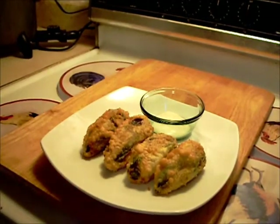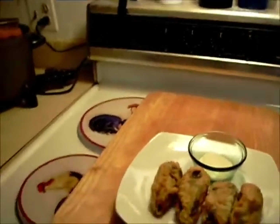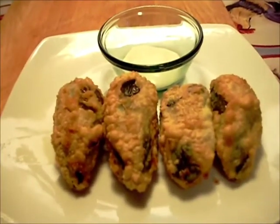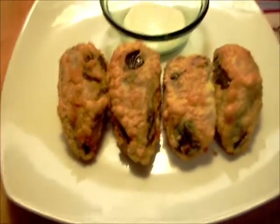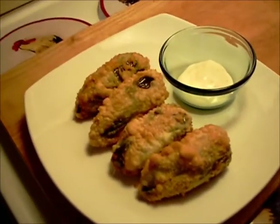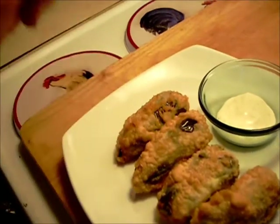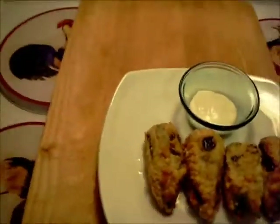Let's get a little closer view of this. Oh yeah, they look pretty good. Pretty hot too. Okay, thanks for tuning in.